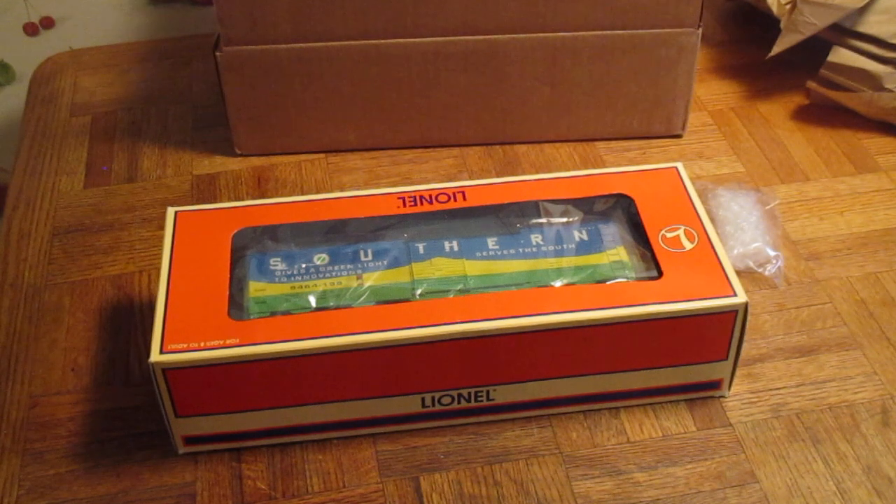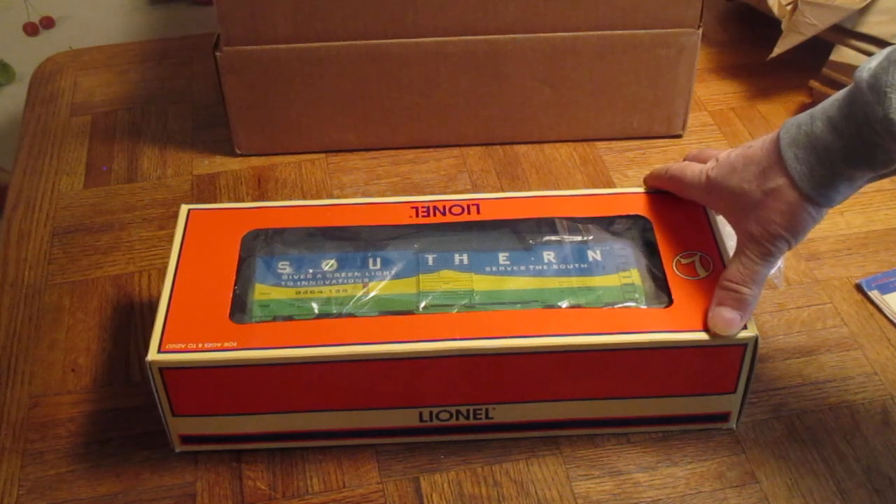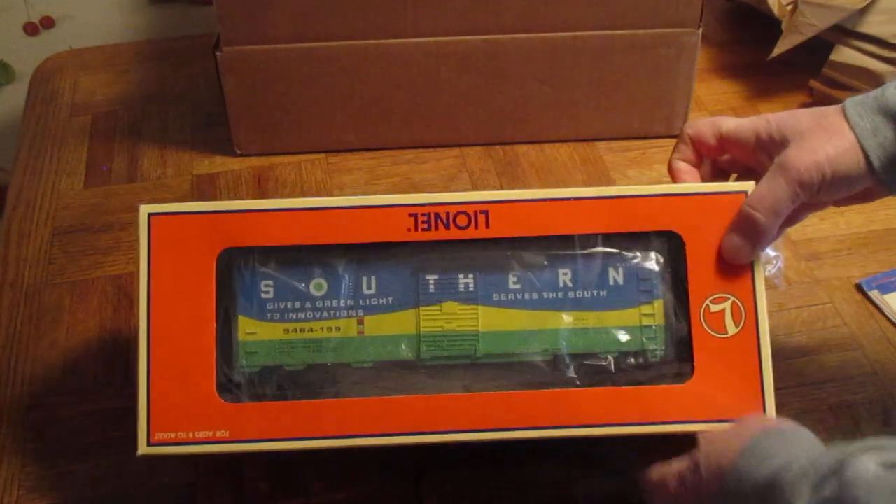This is the Lionel catalog and I think this was $98.99. Here's the car right here and the catalog price is $59.95. I did buy one of these at $99 and it's on my track. I got a 15% discount so I paid $49.99 at the train place. This car I paid $22.49 on eBay.